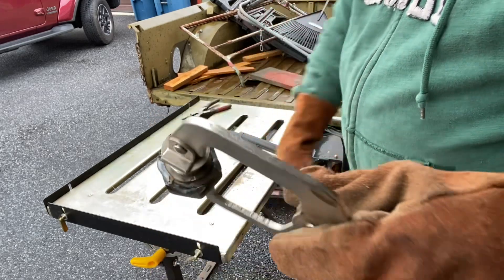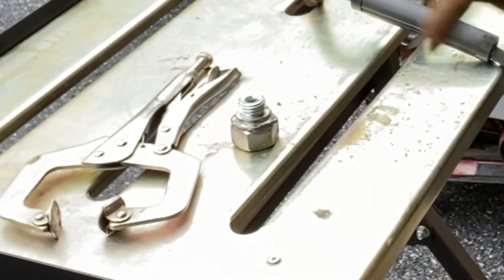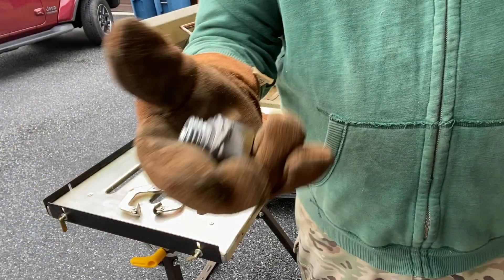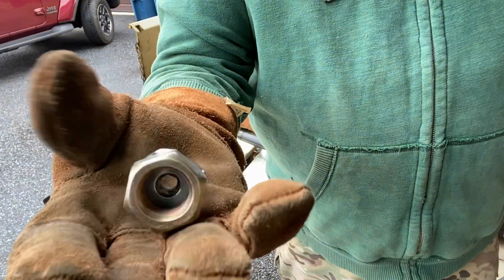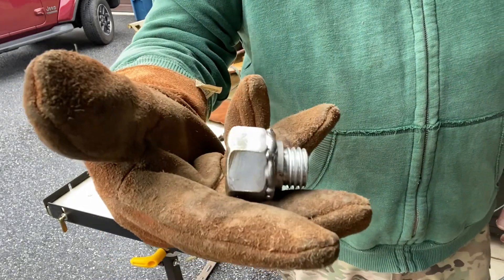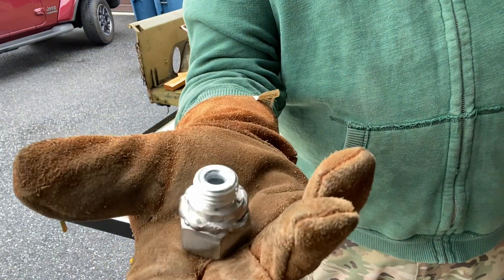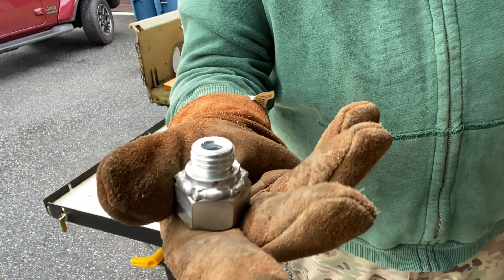It looks like ass, but it'll hold. It doesn't have to be pretty — it should hold at least 120 pounds of force straight down. Let's go fit it.